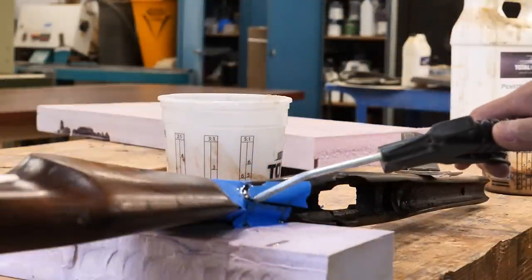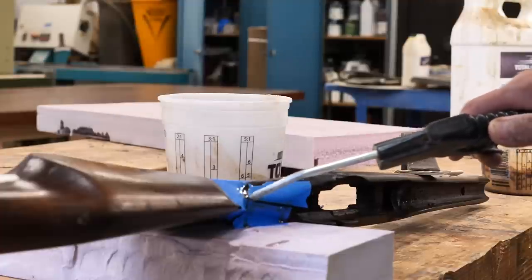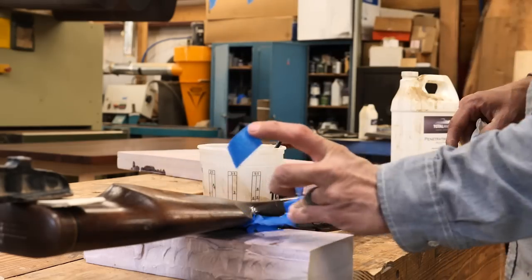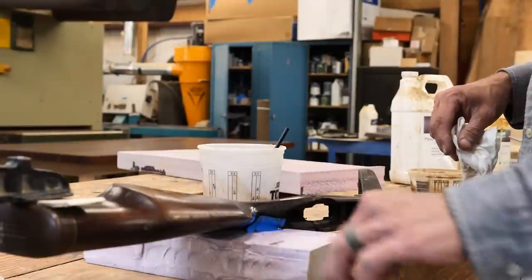I want to say that I do not do this professionally — I just really enjoy fixing gun stocks. I'm a furniture maker by trade, so any critique you have, I'm not a professional. I just do the best I can. I have done one of these before and I'll link that video in the description.